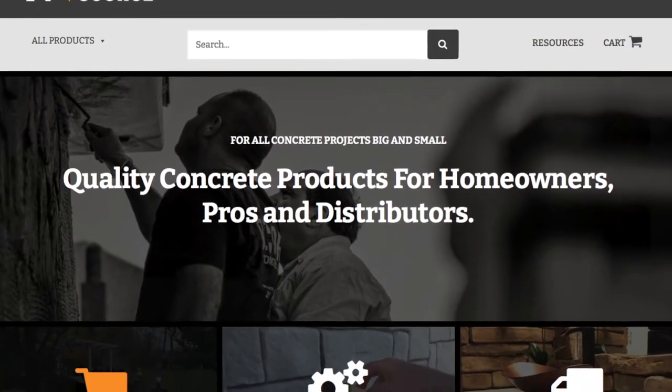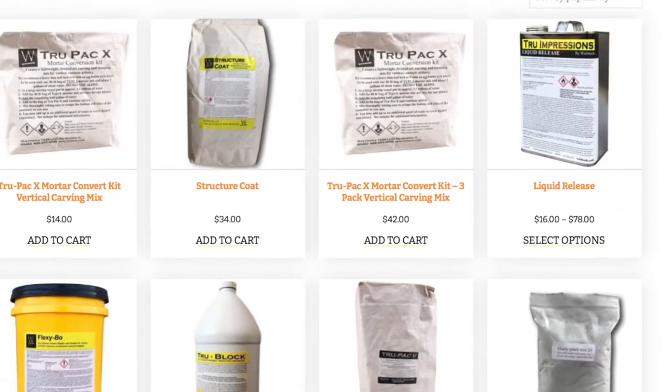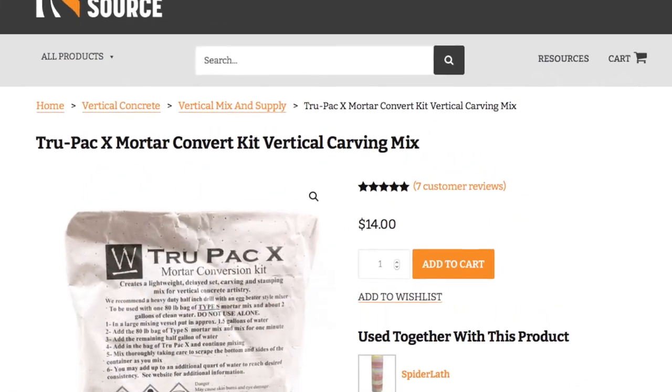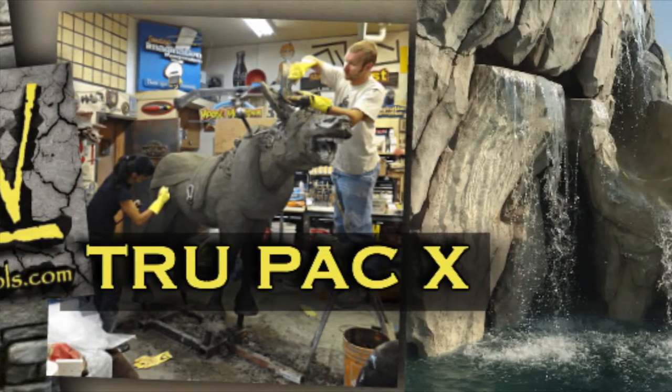TruPak X offers superior performance for the vertical decorative concrete contractor at a price point that keeps more money in your pocket. For more information, go to walttools.com, and for more training, go to verticalartisans.com.